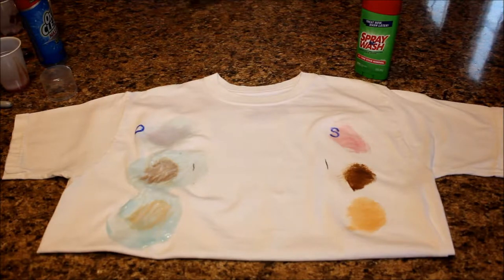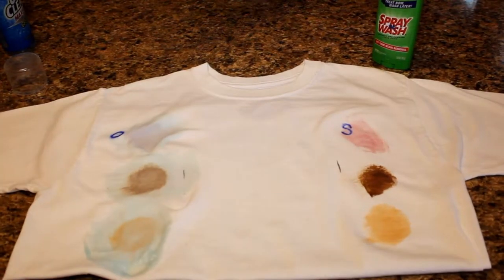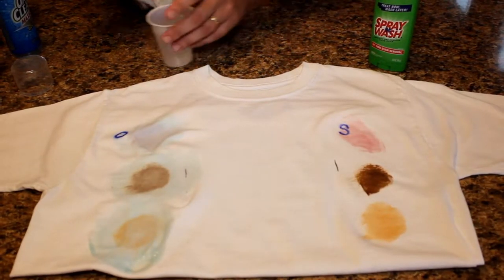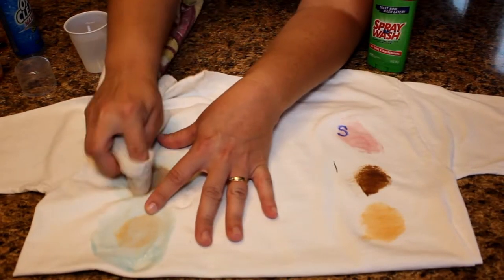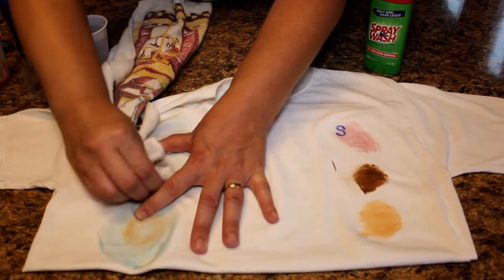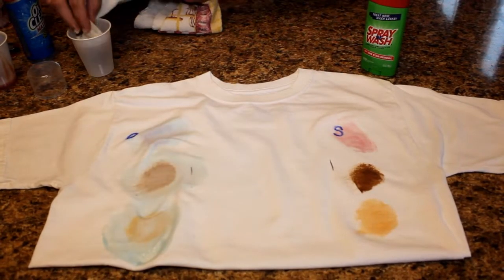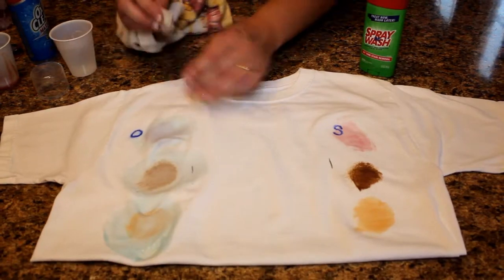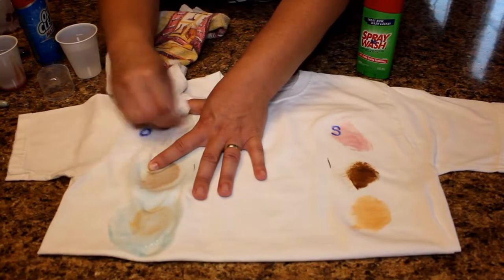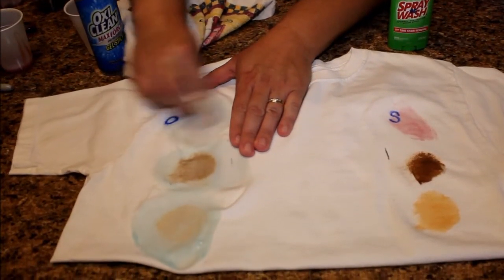I'm going to come back in with this cloth — I'm going to put my cloth in just a little bit of water. The chocolate doesn't want to budge. I'm going over the jelly with a little bit of water. I've really scrubbed this jelly the best I can.